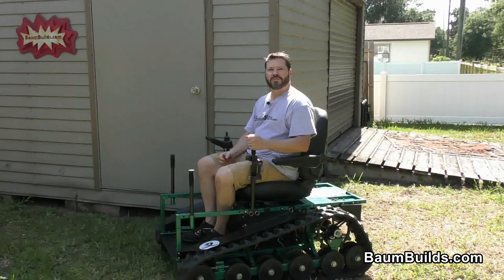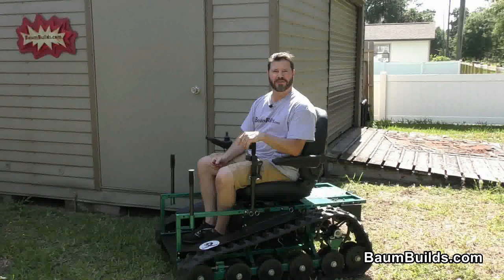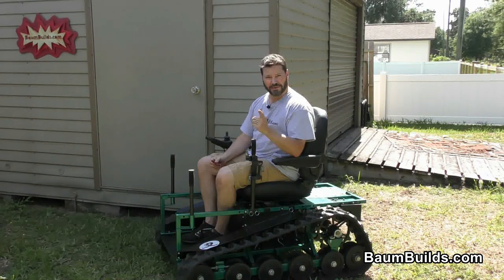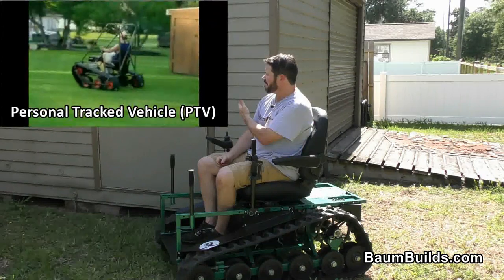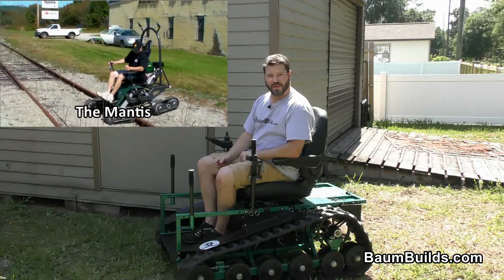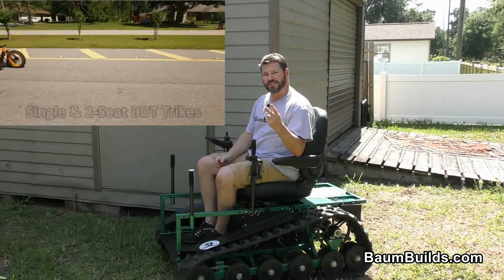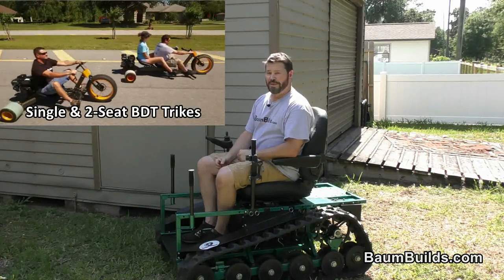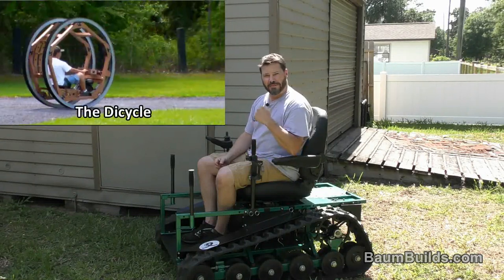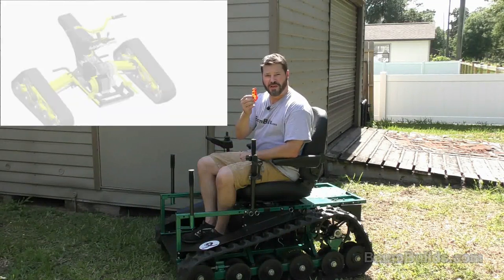Thanks for watching. Enjoy a slice of bacon, and visit BombBuilds.com to see our other exciting wheeled and tracked vehicle designs that you can fabricate yourself using our exclusive build plans, like the PTV, the Magic Carpet, the Mantis, the Drift Trike Industrial, single and two-seat bolt-together trikes, the Mobility Assist Vehicle, the Dicycle, the Big Chair, and coming soon, the Wasp. Bye.